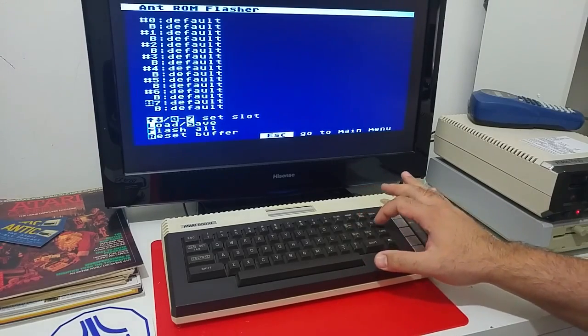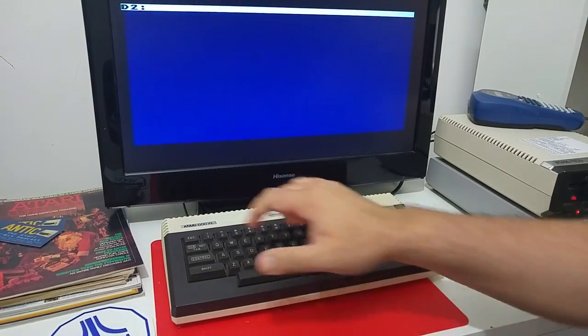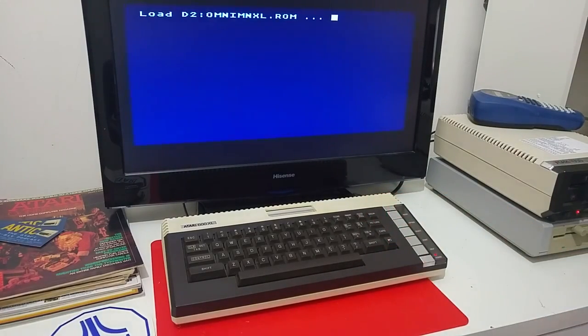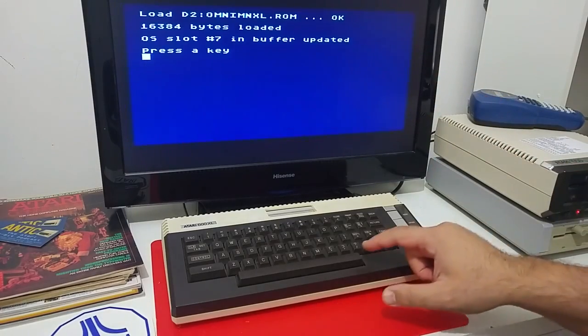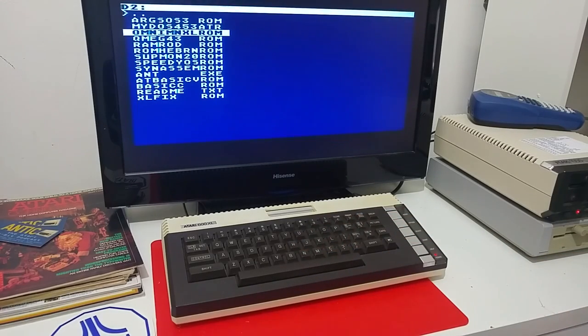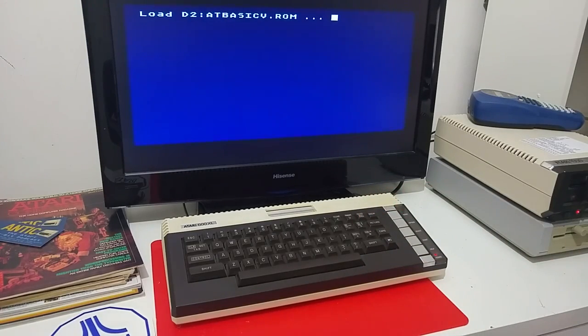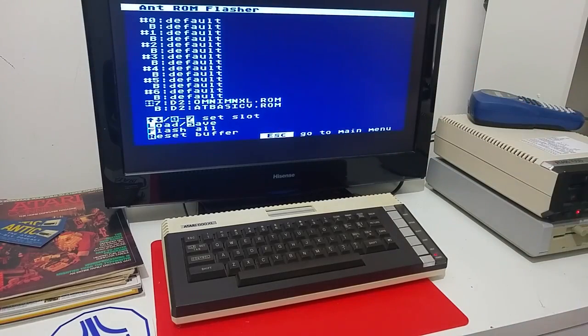Let's go to slot number seven and select load. Let's load the OS — I have the Omnimon OS on drive two, so I can load the Omnimon OS here. I'm taking the ROM file from the Omnimon and uploading it to the buffer of slot number seven. I can also load a different version of BASIC — BASIC version C or the Altera BASIC — into slot number seven.